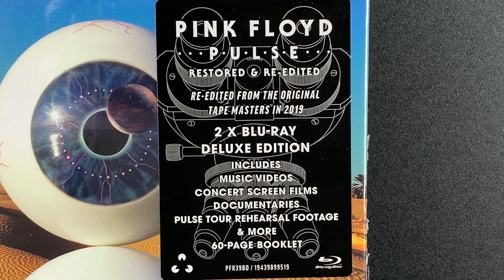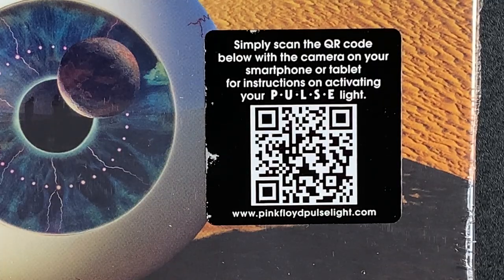A DVD version was released in 2006 and later in the video I'll compare the two packages. Exclusive to this edition is the pulsing light on the spine. The sticker on the front has a QR code with instructions on how to activate that — I'll save you time and show you how in a moment.